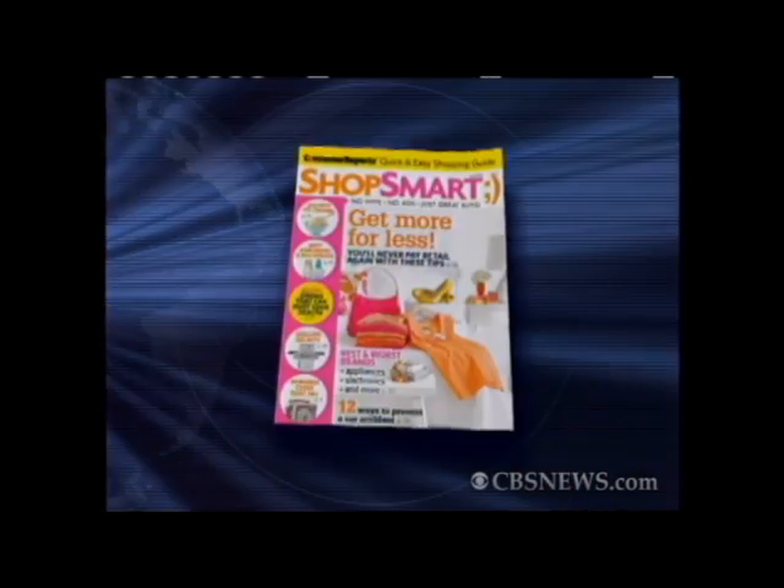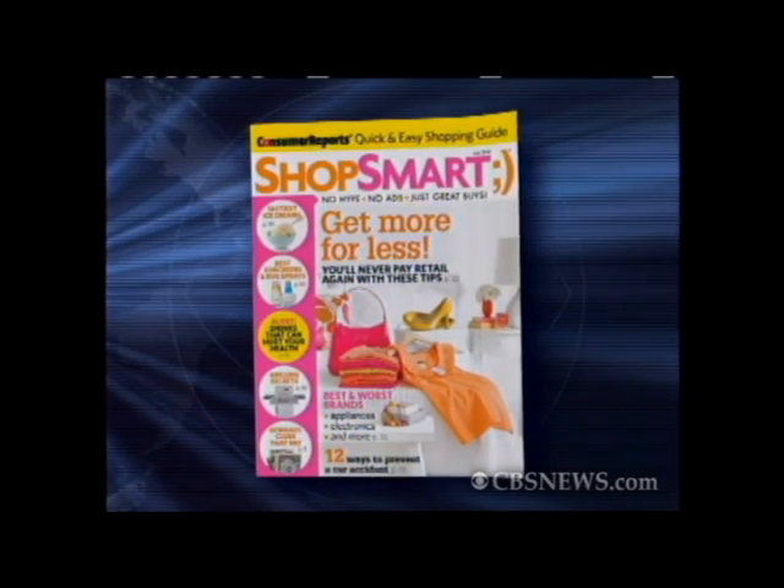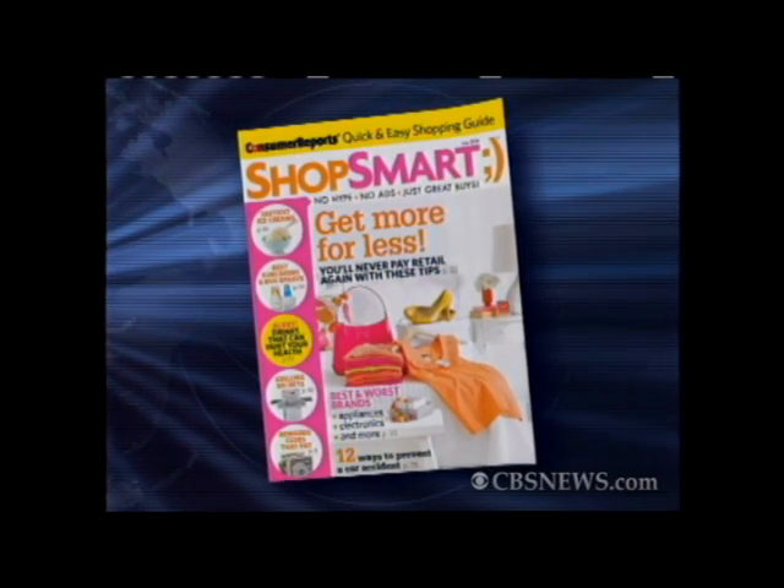Finding the right bathing suit can be a real chore, so when you finally get your hands on one that you like, you'll want to keep it for as long as you can. The July issue of Shop Smart shares five do's and don'ts to keep your suit looking like new. We're joined by Jody Rolana, senior editor of Shop Smart. Thanks Jody so much for being here. Thank you for having me. You have some excellent tips.